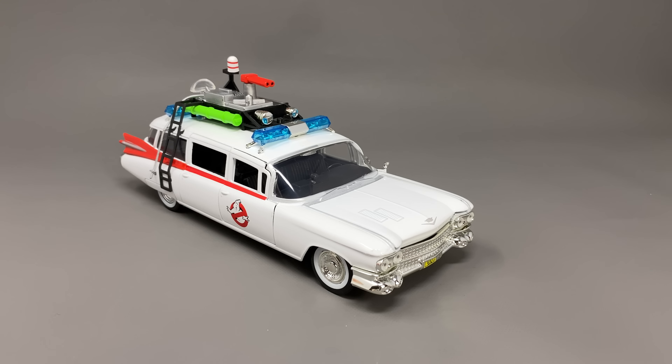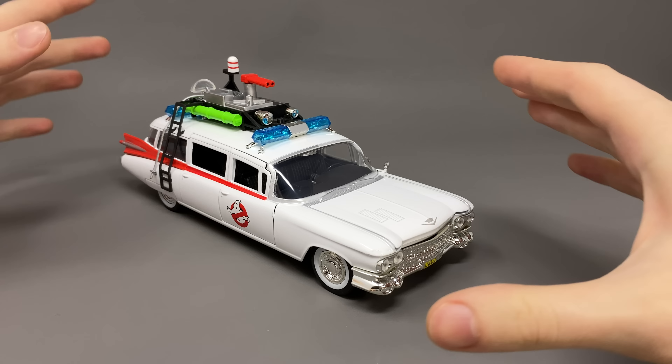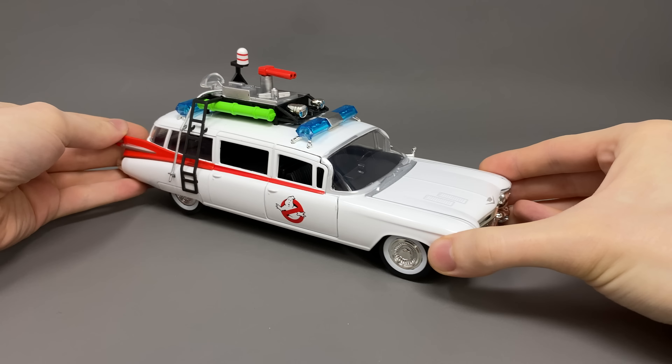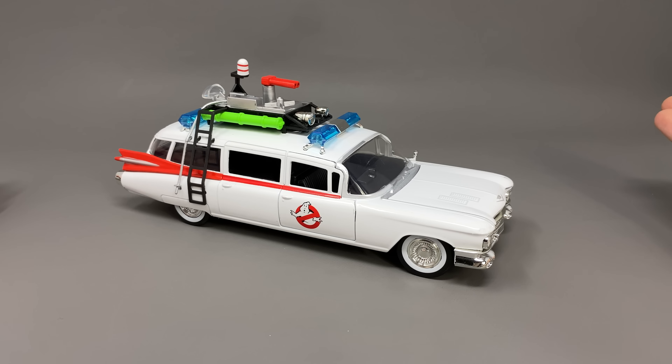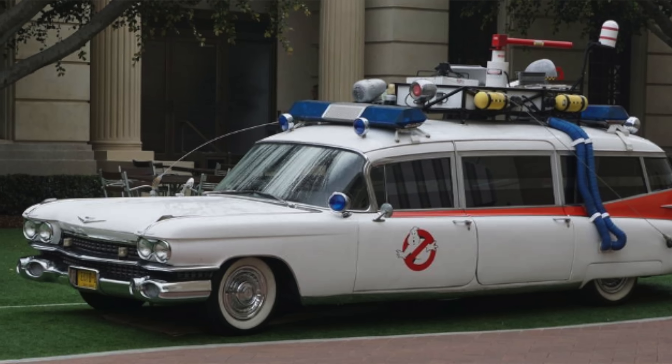Here we have the 1/24th scale Jada Ecto-1 based on Ghostbusters. I believe this is specifically the first Ghostbusters movie as the vehicle is in pristine condition, and what a car this is. I mean, can you get any more iconic than the Ecto-1 from those Ghostbusters films? I don't think you can.